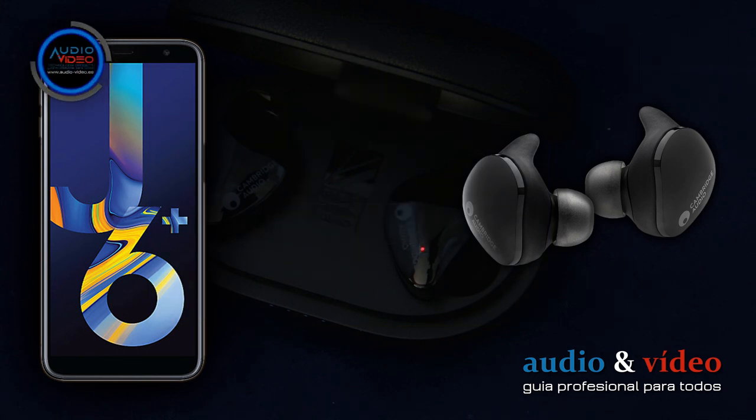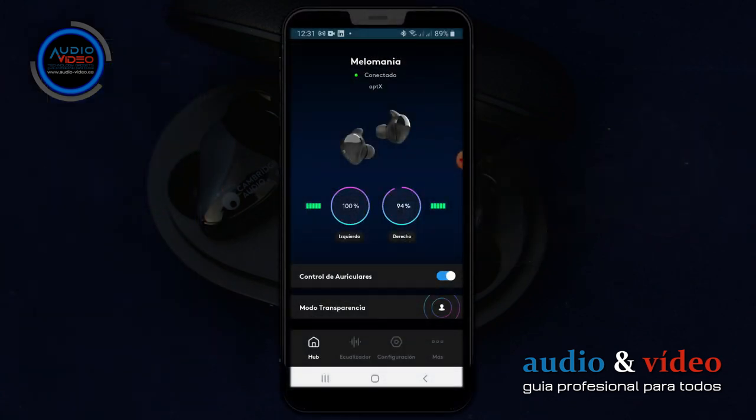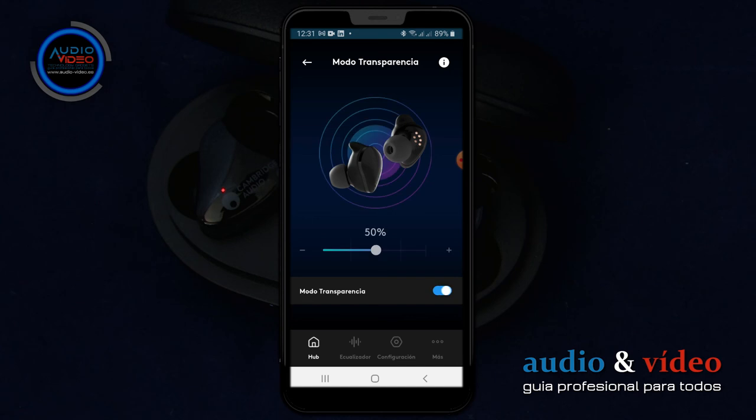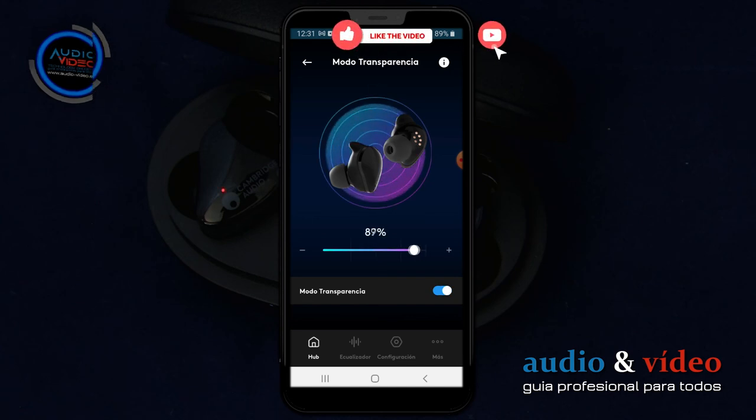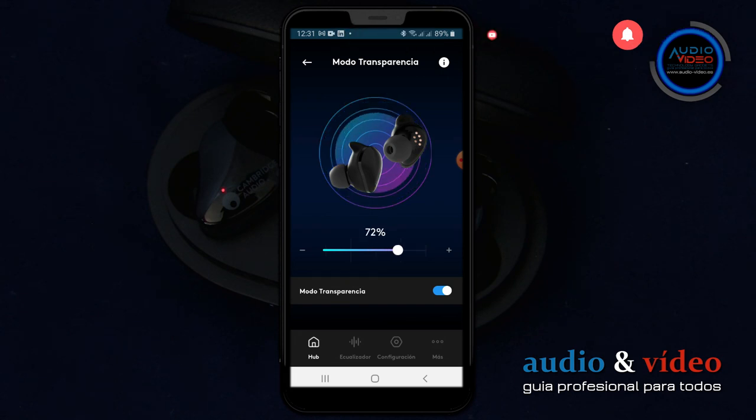Posee otra característica muy interesante: el modo transparencia para interactuar con el entorno. Gracias a ella podemos mantener una conversación sin tener que quitarnos los auriculares, permitiéndonos escuchar nuestro entorno.